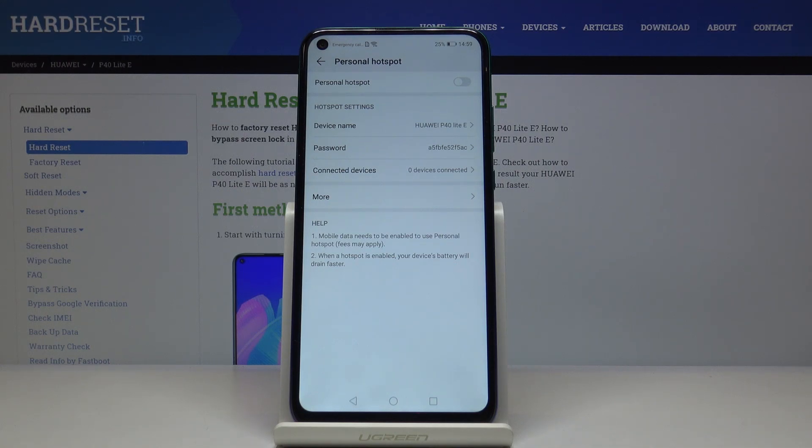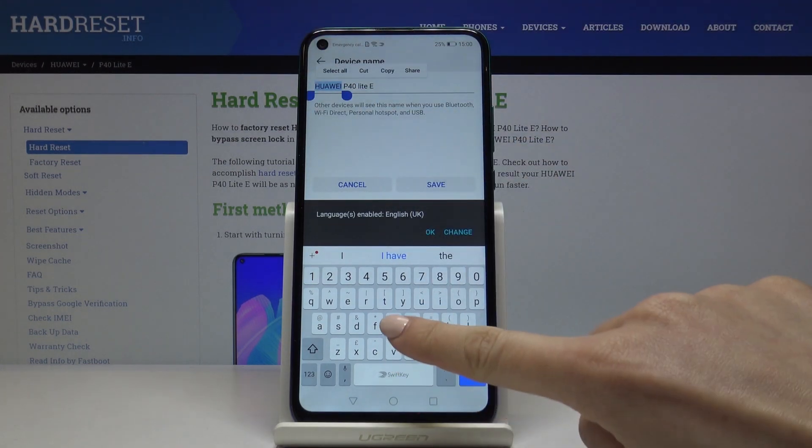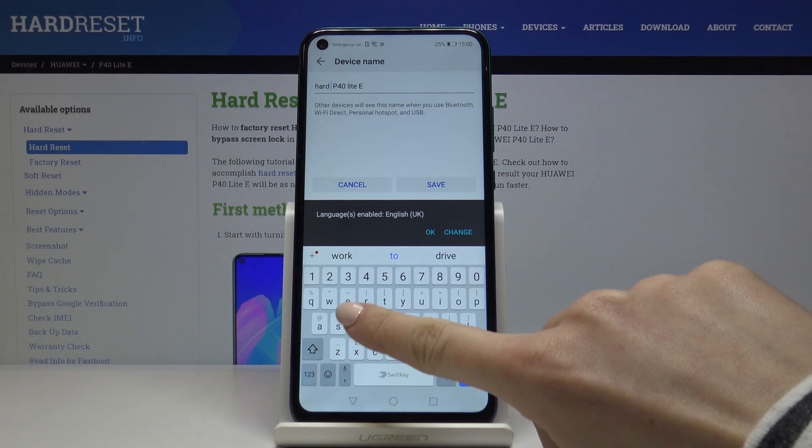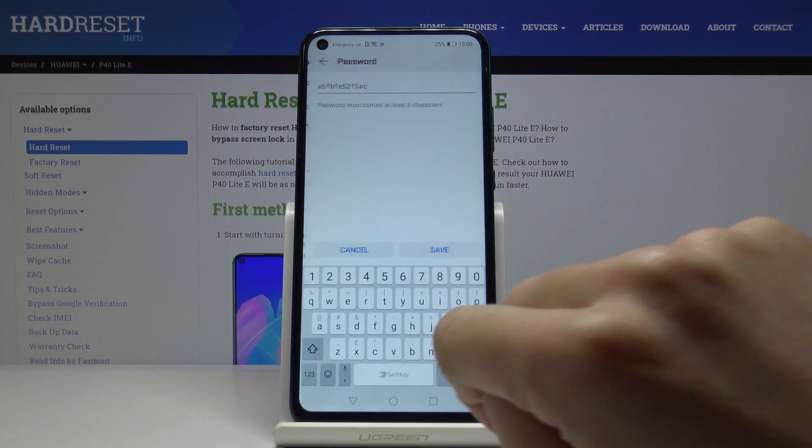If you would like to personalize your hotspot — for example, change the device name or the password — smoothly click on the current name and enter a new one. For example, let me enter 'hard reset' and then tap on Save.